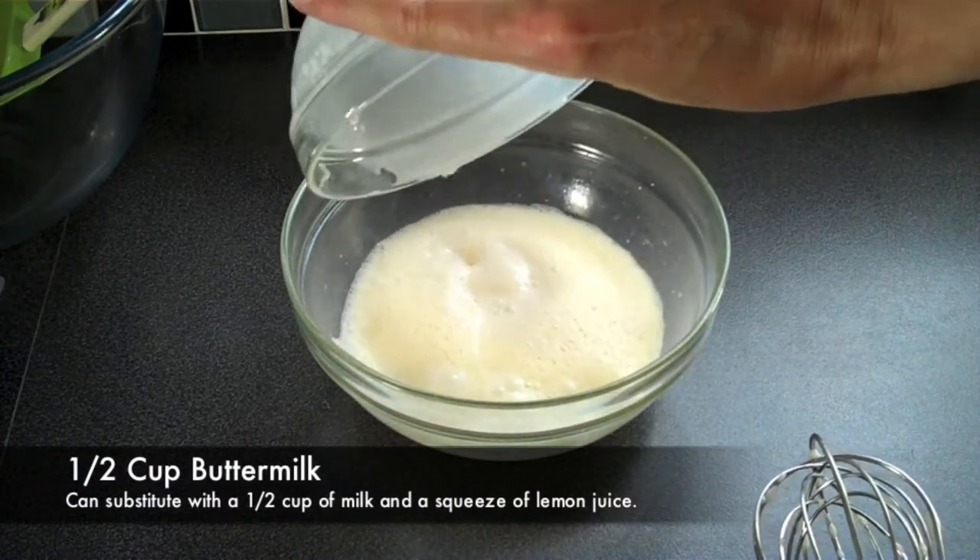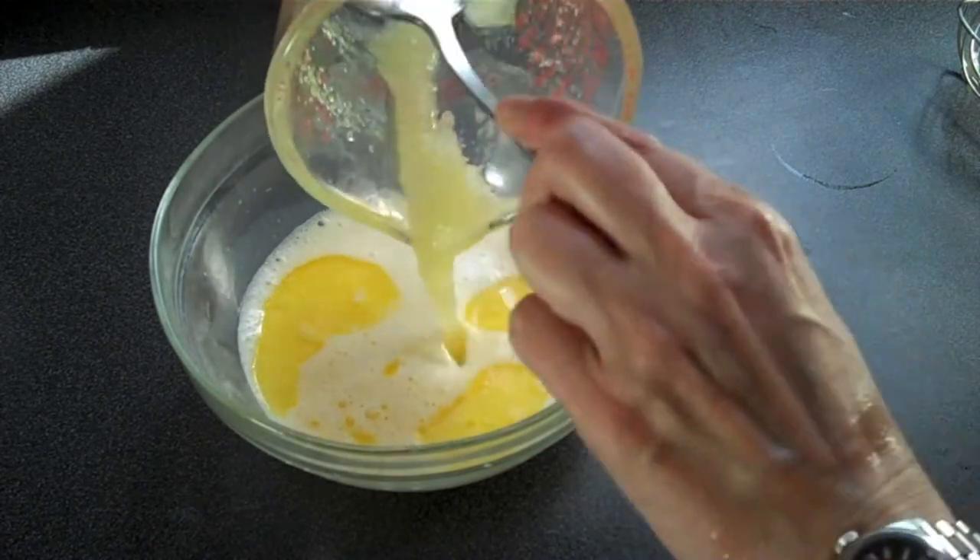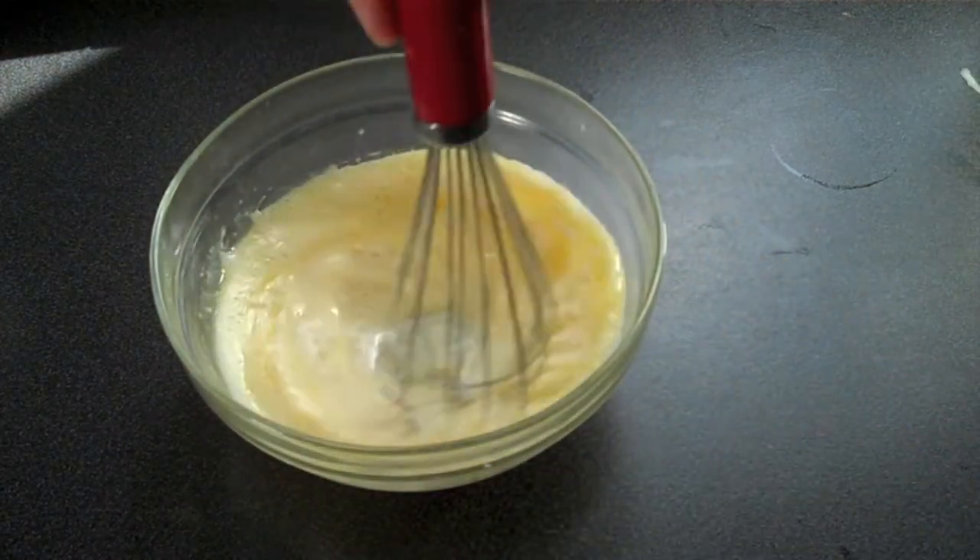If you don't have buttermilk, don't worry. You can use half a cup of milk with a squeeze of lemon juice. Finally, add your butter and sugar mixture, mix well, and set aside.